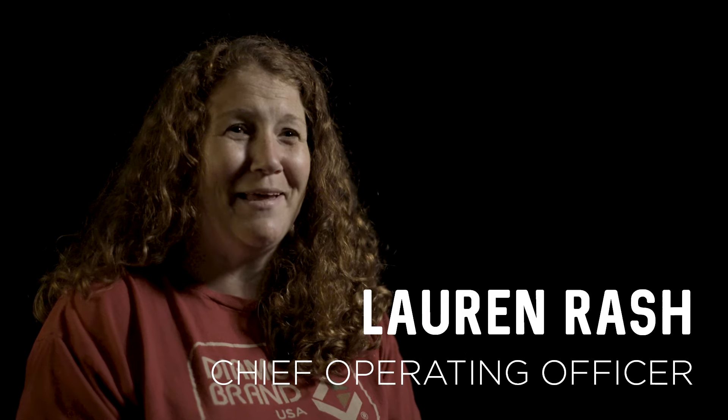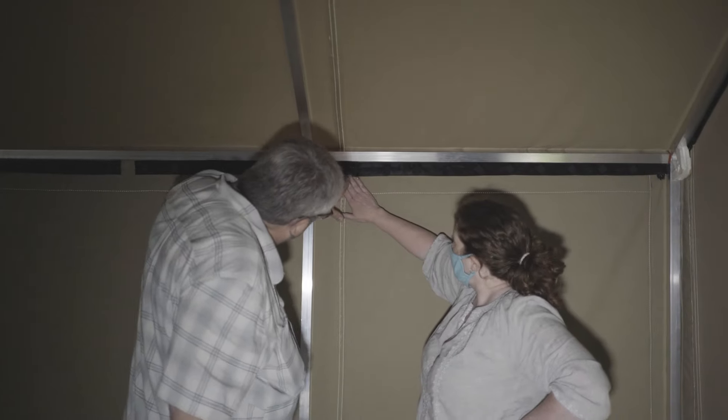The Liminal Tent has been a labor of love three years in the making. The liminal space is what exists between one moment and the next, and we think there's something very beautiful about that.